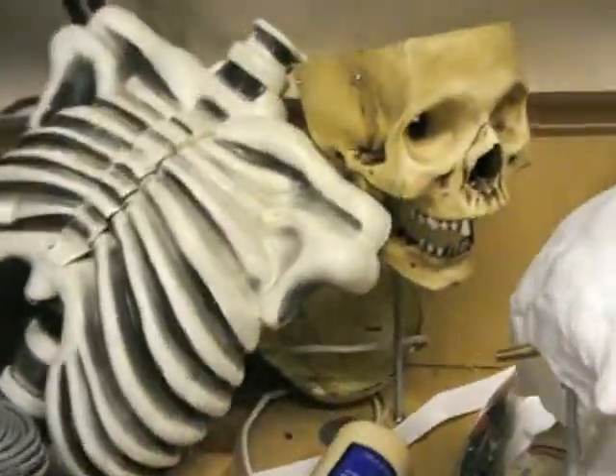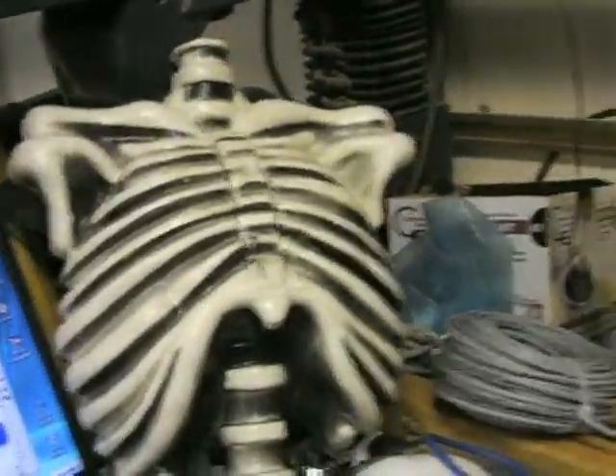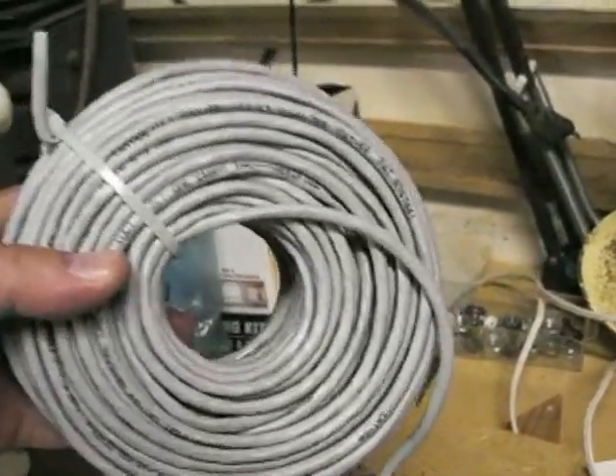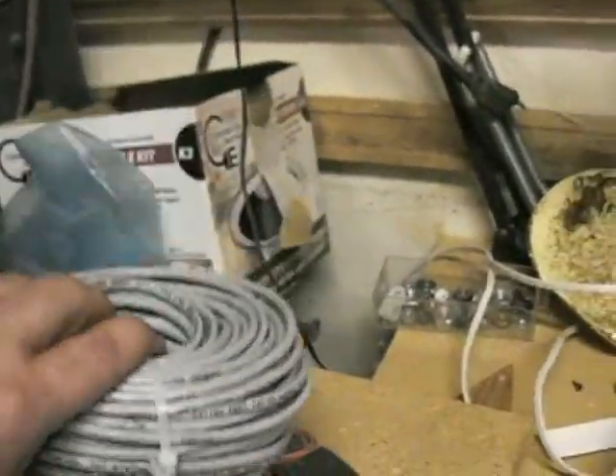Here's the workbench — the Blucky, one of the 11 or 12. Roll of Cat5; I think that's either 50 or 100 foot of Cat5 cable.